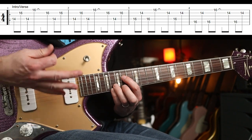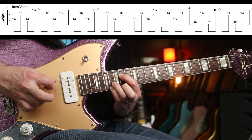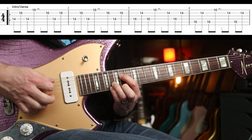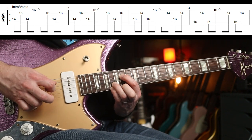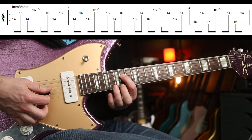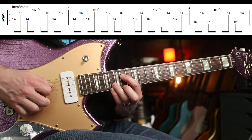With the finger picking style you would use your third and fourth fingers on the high strings, and just use the pick for those three notes that you play on the 14th fret.